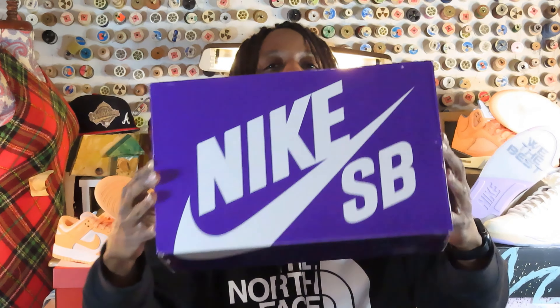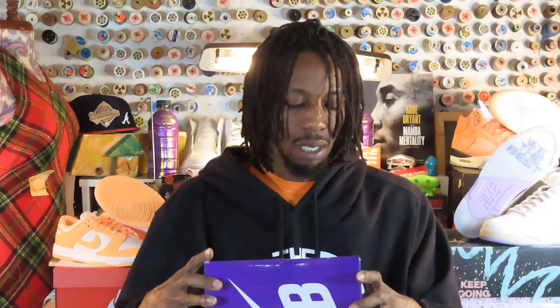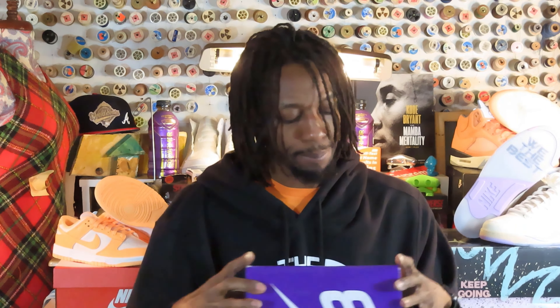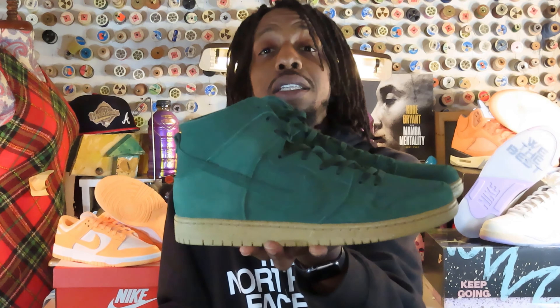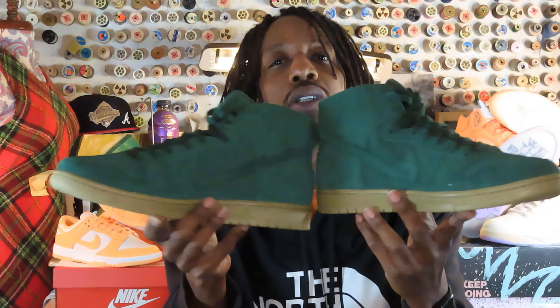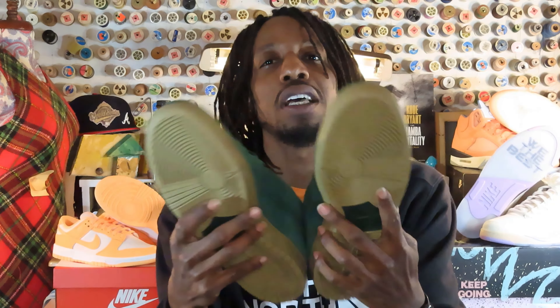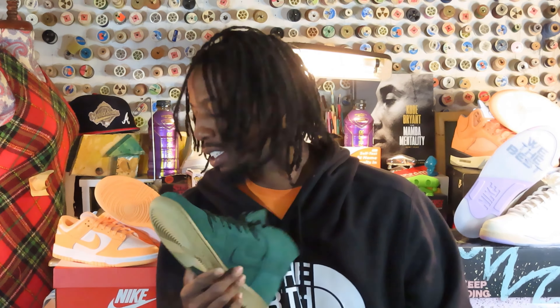They always be switching up the box, but nevertheless — colors: red, gorge green, gorge green, black. Presenting to you none other than the Nike SB Dunk Pro High Decon. I really like these shoes, there's a lot going on with them. Now that we got them in hand, let's get into them.